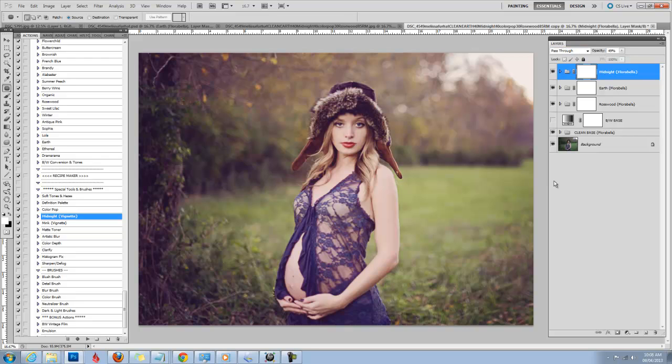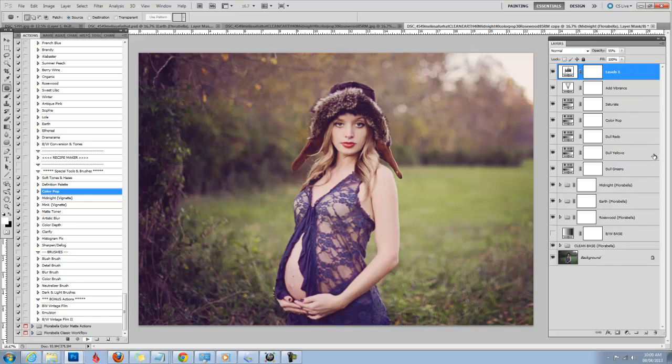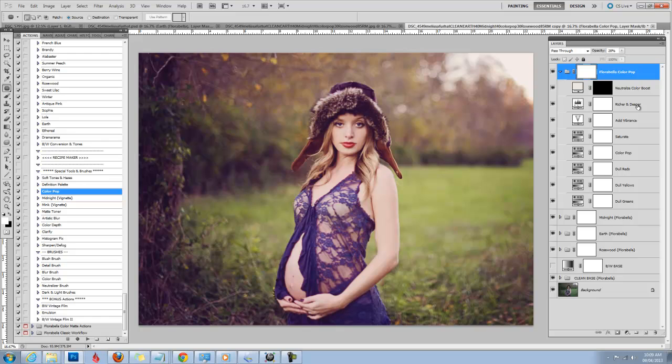Now what I'm noticing is that I like it to pop more and be more colorful. There are a couple of ways I can achieve that with the Color Play set — I can just run ColourPop. That's just a little bit too colorful, so I'm going to take it down to maybe about 28%. If you open the arrow you can see all the layers within this group and you can adjust any one of the other actions as well. The ColourPop I really love because you can neutralize the color, make it richer and deeper, and add vibrance.